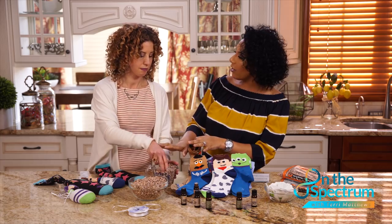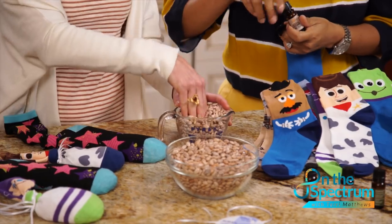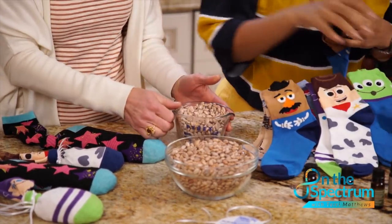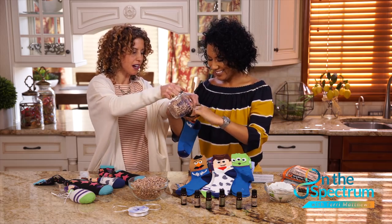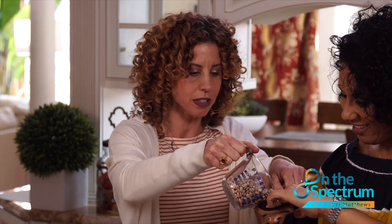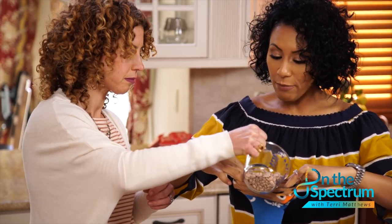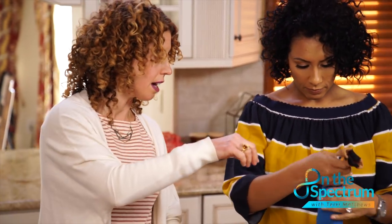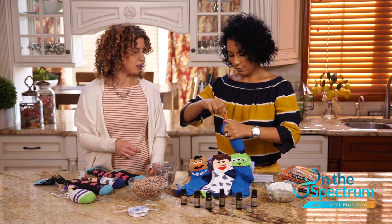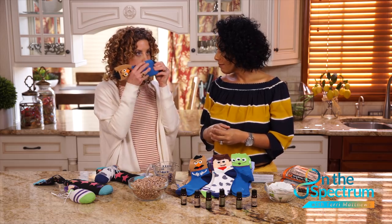Do you marinate the beans overnight? No, it's simple and easy — just mix them up with your hand or a spoon. Smell your fingers! Then you're going to fill up your sock. A cup is good because these are for little heads, so gauge accordingly. This is a two-man project you can do with your kids. Then you're going to tie a knot so your character face is still showing.